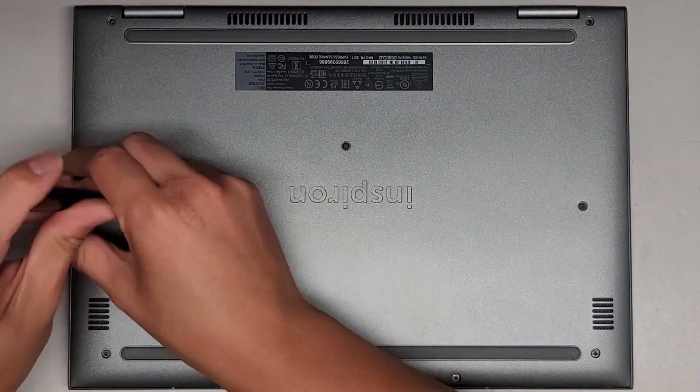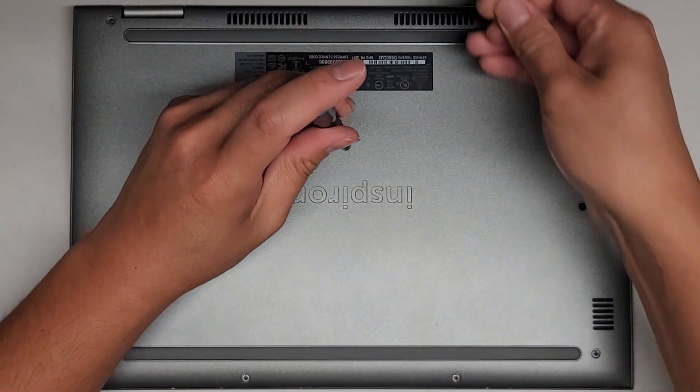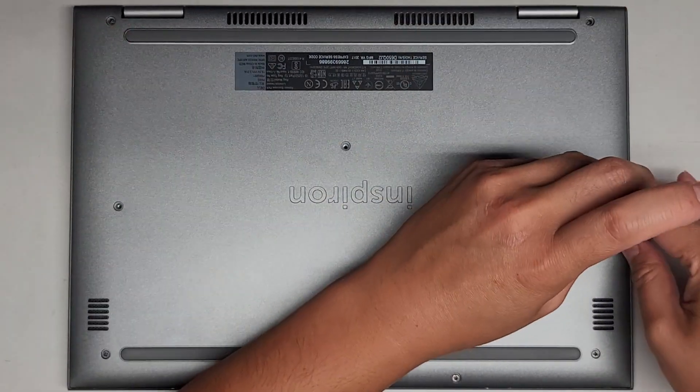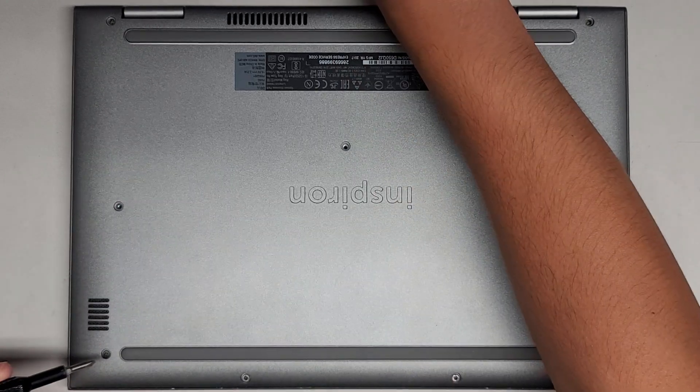If this video helps you out, please make sure to like, comment, subscribe, and share my channel with others so that they can learn how to upgrade and repair their devices as well. And if it helped you save a bunch of money, please consider contributing a little to the channel. Every little bit helps and allows me to continue making these videos for a living.